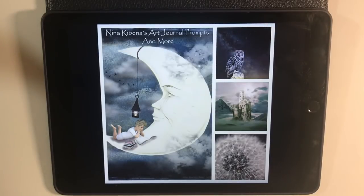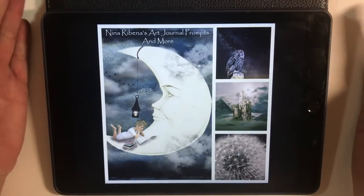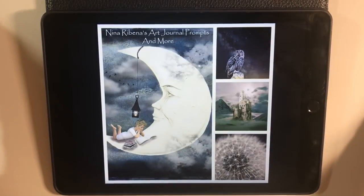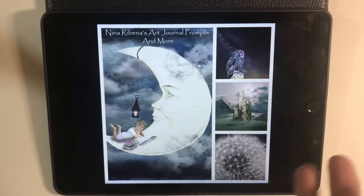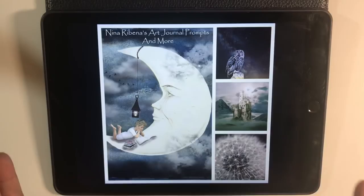Hello everyone, welcome to another episode of Nina Rybina's Art Journal Prompts and More. It's November week one and time for a new mood board. This is the mood board that Lainey, Elaine Gardner in the Facebook group, has put together for us this month. Lainey, I just want to say a huge thank you for putting these mood boards together - I really do appreciate it.